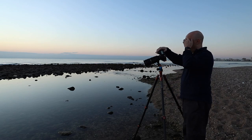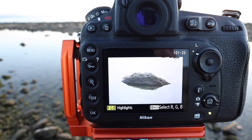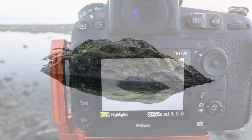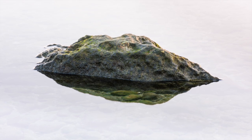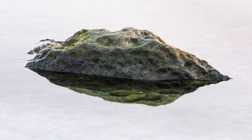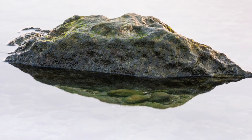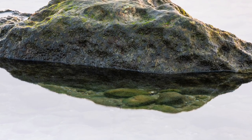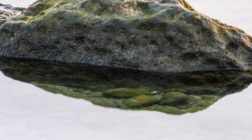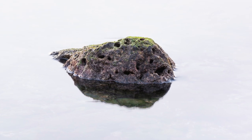I've just noticed something that I didn't notice when I was out shooting. It's more noticeable in the second of the minimalist images — if you look at what I thought was reflections, what we've actually got is a window right down to the pebbles on the bed of this rock pool. That's been caused by the rock above the surface creating a shadow, taking all the glare off the water and giving a clear view down. I didn't notice it at the time. It's also happened on the first image but it's not quite as noticeable there.